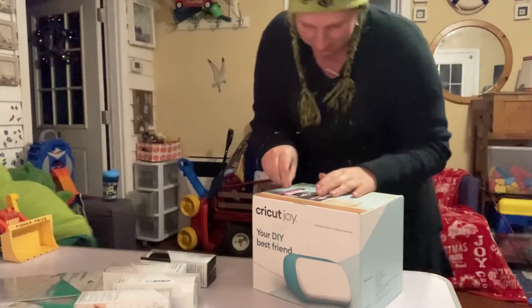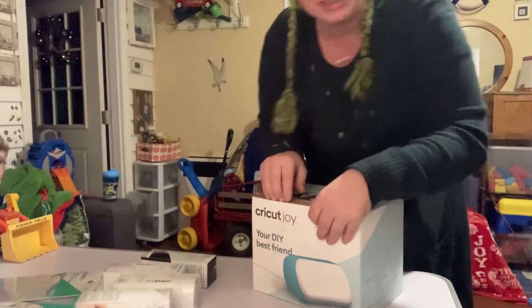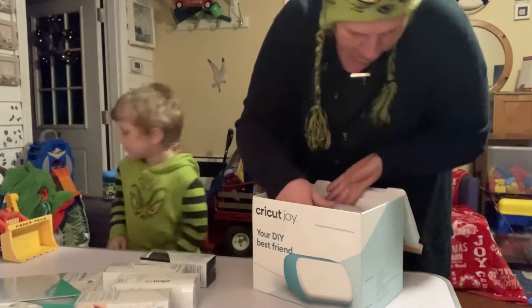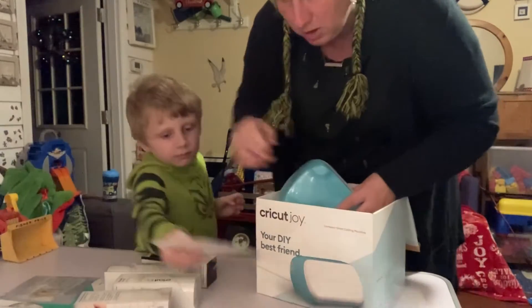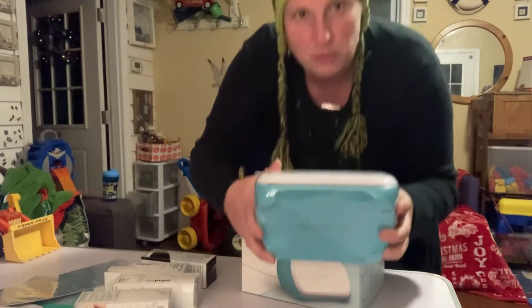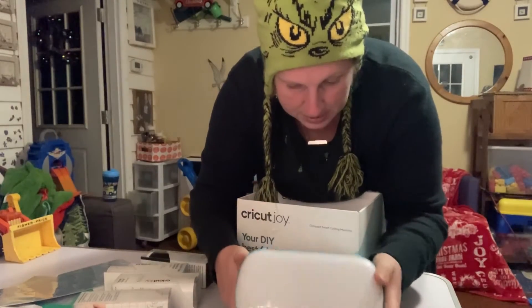All right, let's go. Okay so we've got this one off. I think we're ready to open it. It is very small — it's like perfect. The big one is so big, I just didn't know where I'd put it. But this is great.